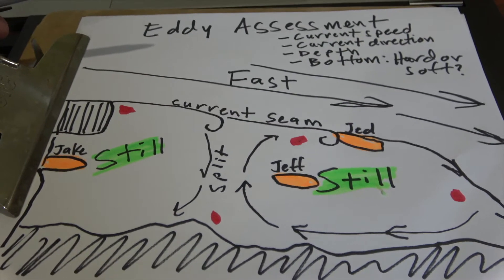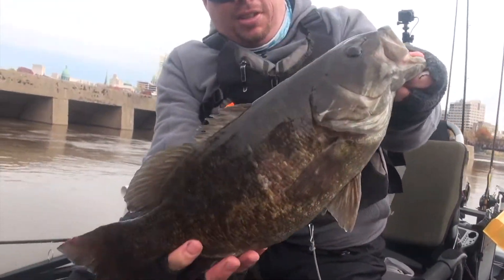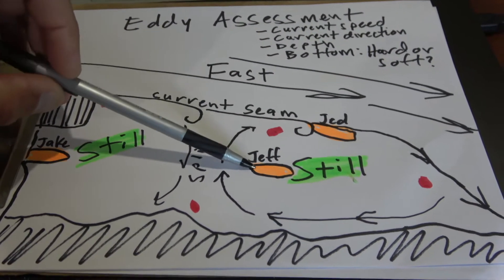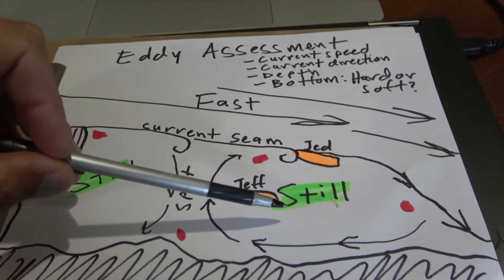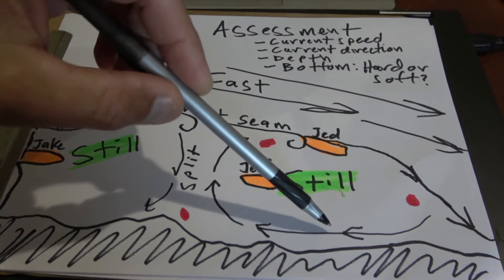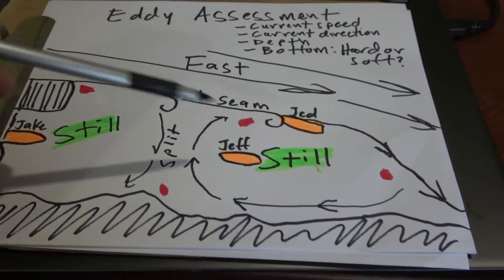The first things I did to make sense of the eddy — and we did the same process as we moved upstream with good success — is you get stationary. I was anchored up with a front anchor and rear anchor. You cannot assess current speed and current direction if you're floating and drifting around in the eddy. Getting yourself stationary is critical to assess current speed and current direction, and that tells you these different features.